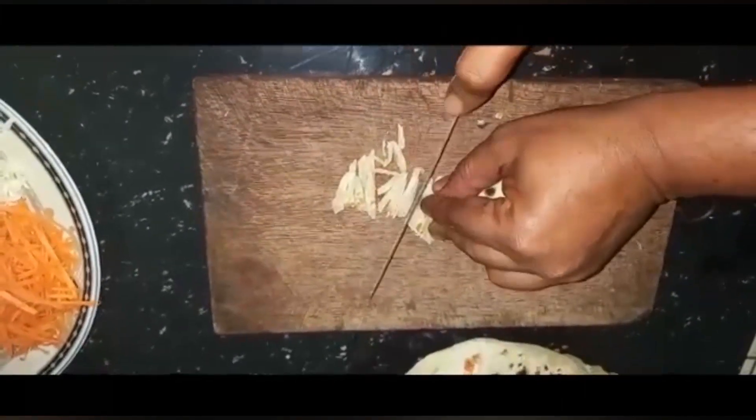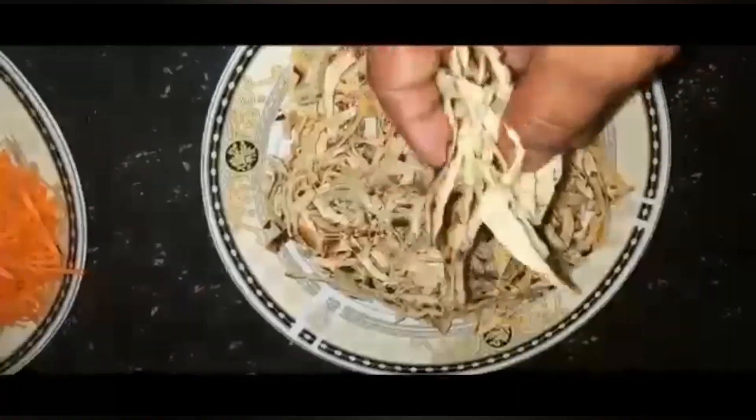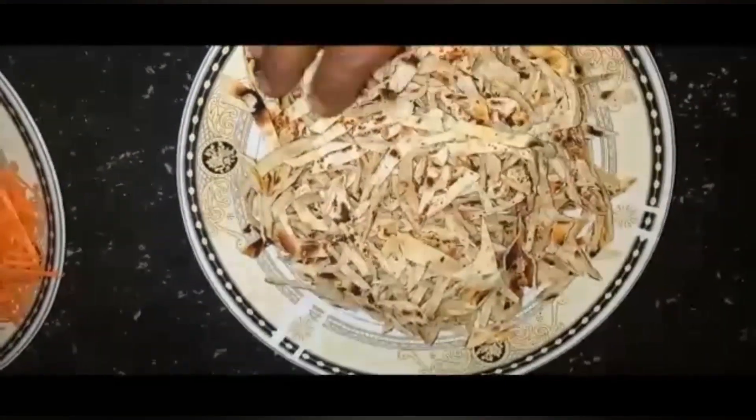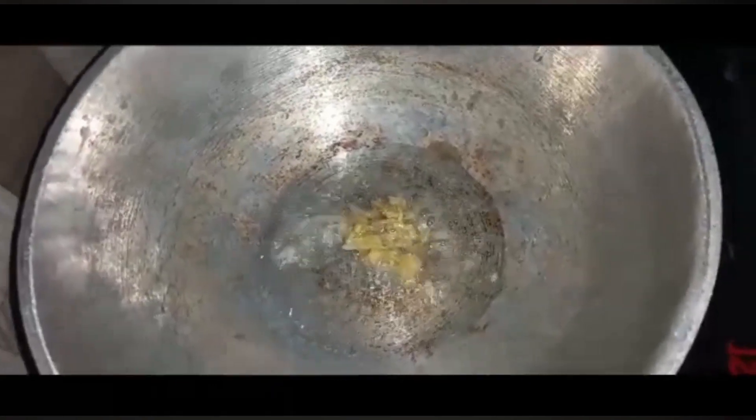We pour it in the pan. Put the pan in and make it. It can be very pleasant — I would like to eat that.